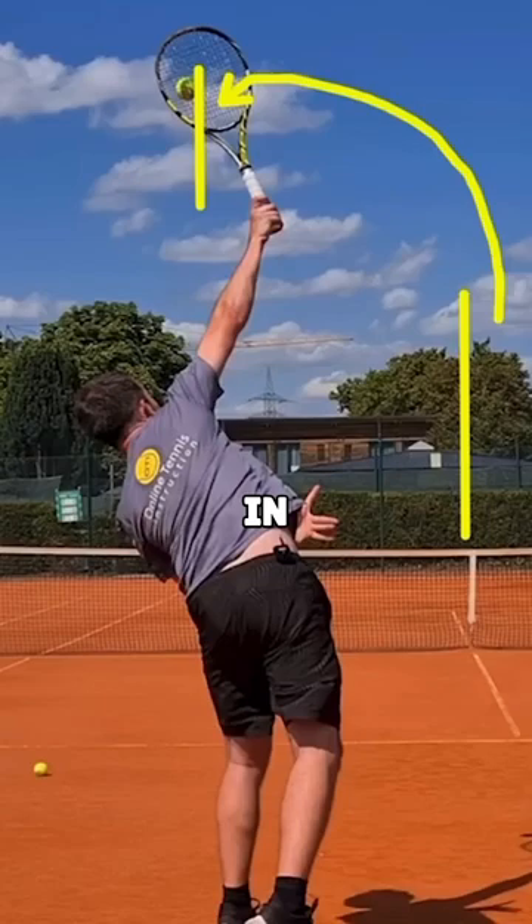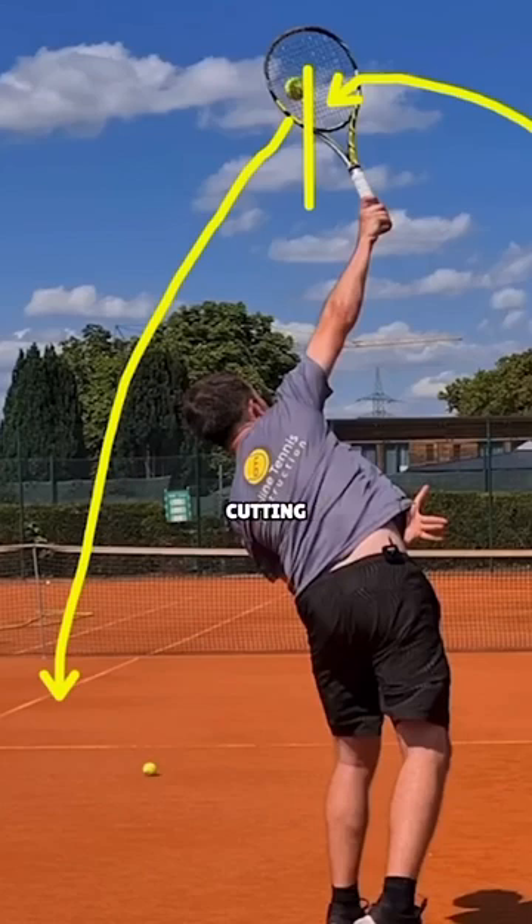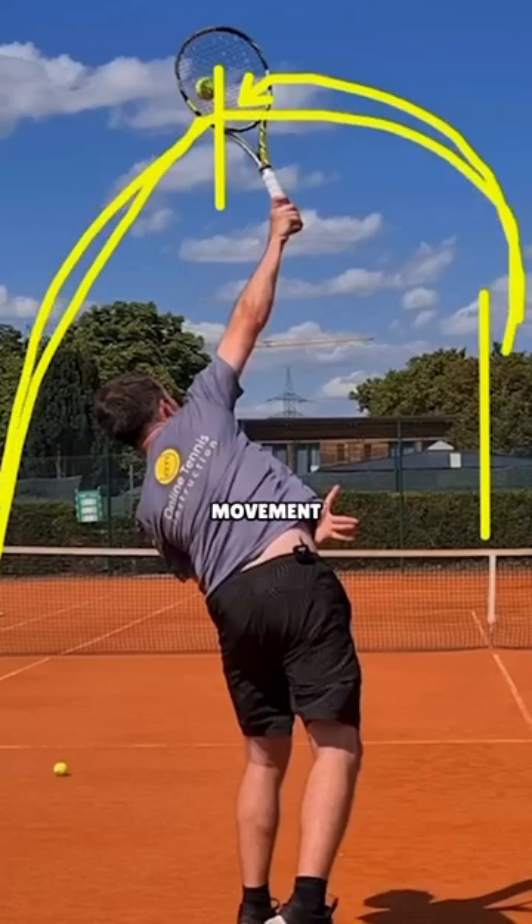Now if I didn't contact this ball, it would continue to fall down to the left side in this direction. But I'm cutting the ball off in this path because I have to make contact. This is something you'll see with all the best players — you'll see this right-to-left movement of the ball toss.